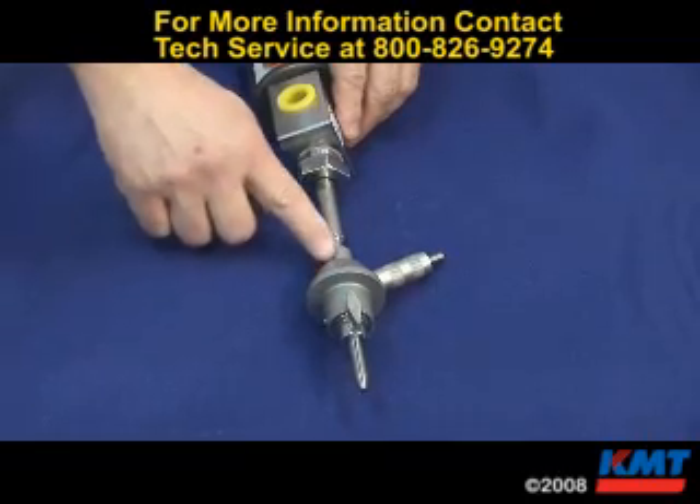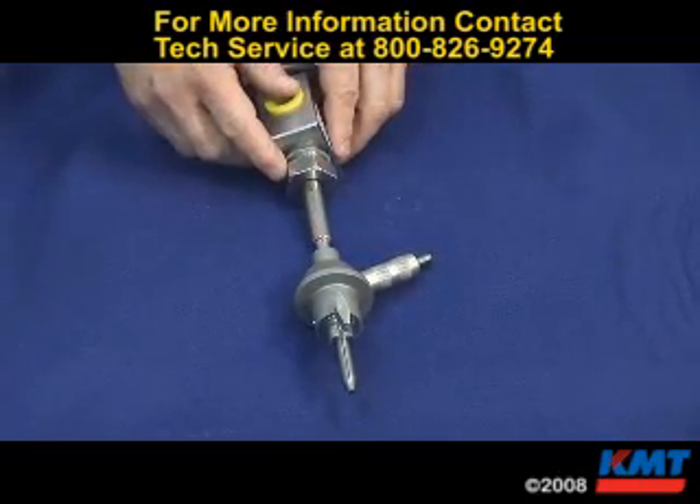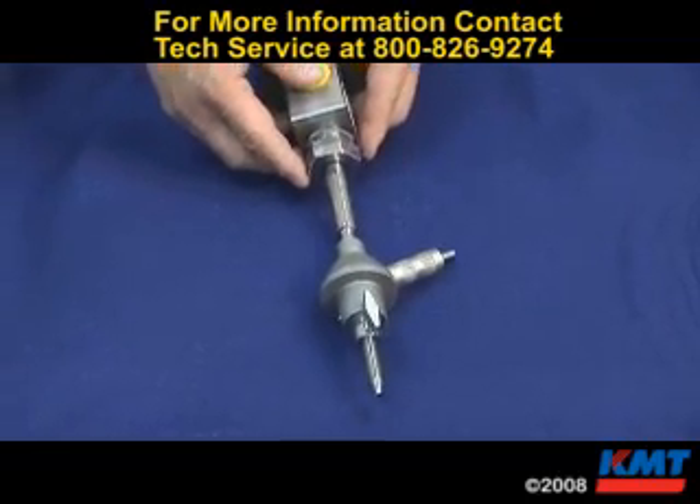This is the AutoLine 2 cutting nozzle. Today we're going to remove it, disassemble it, inspect it, and rebuild it.